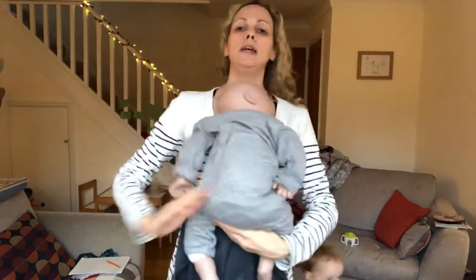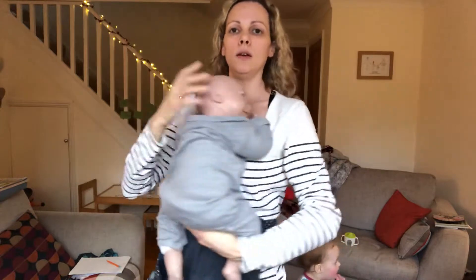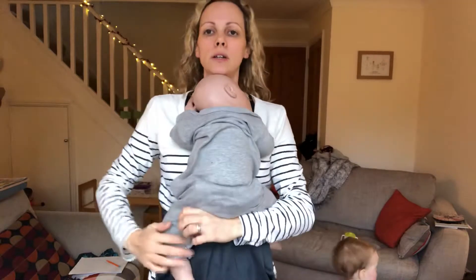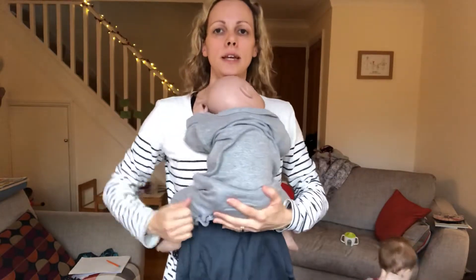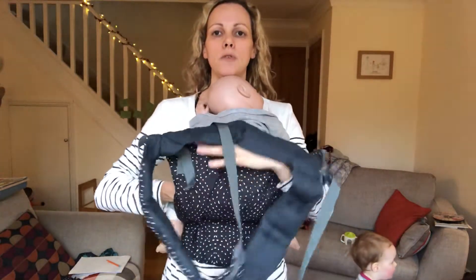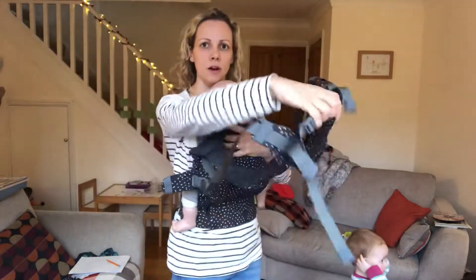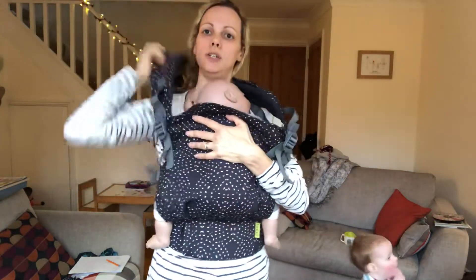Hold your baby centrally on your front. Put their head up on your chest and support them under their bottom. Put their legs up so their knees are higher than their bottom and they've got a good pelvic tilt. Then slide the panel up over their back and, holding the chest strap, pop it over your head like a t-shirt.